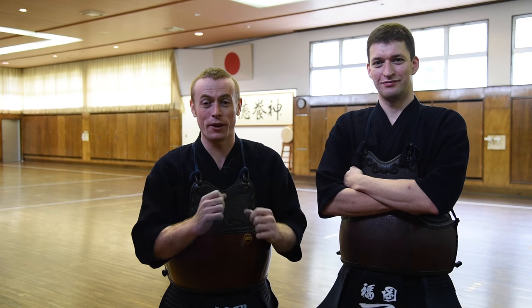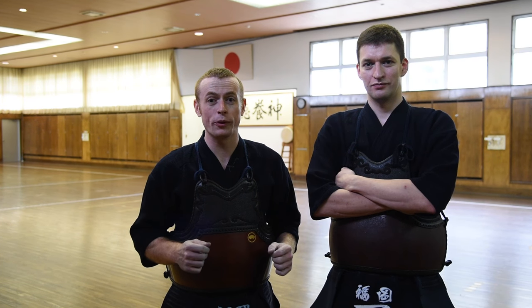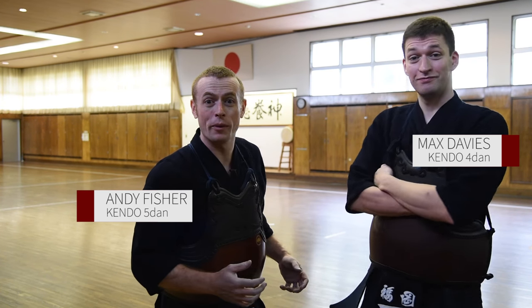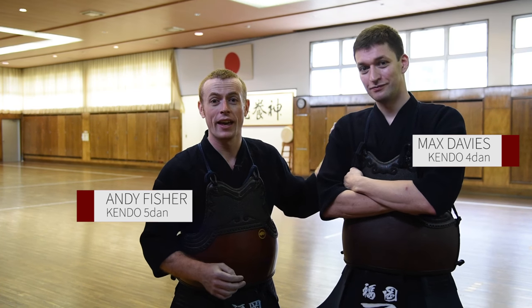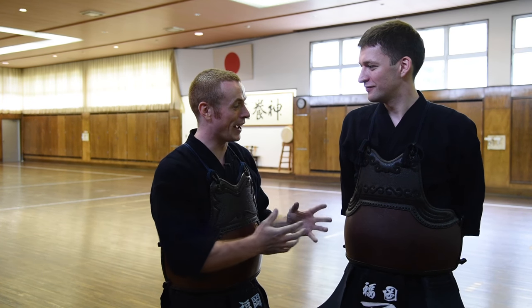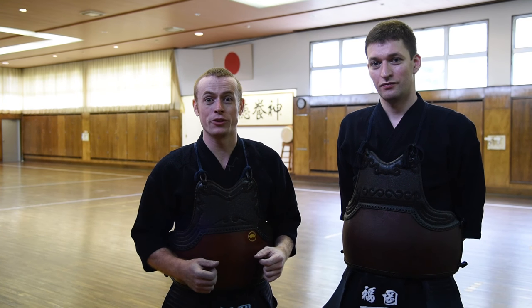Hi and welcome to the Kendo Show. Today we're going to be talking about Tsubazeriai and Hikiwaza. We're here in Shubukan at the Fukuoka University of Education — absolutely beautiful dojo. I'm so happy that we're going to be bringing you this episode from this lovely location today. And I'm here with my friend Max. He's been on the British team with me several times. We've competed in lots of different events together around the world and I'm very happy that he's here with me to bring this episode of the Kendo Show to you.